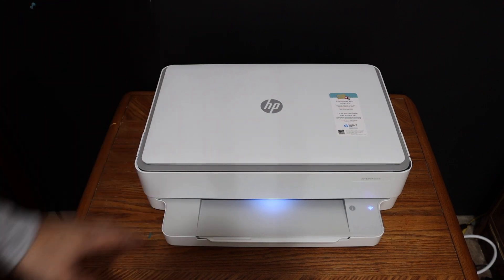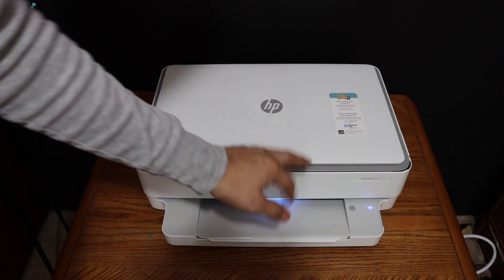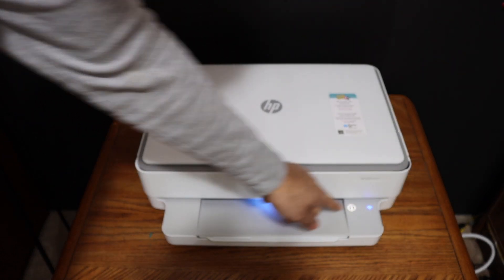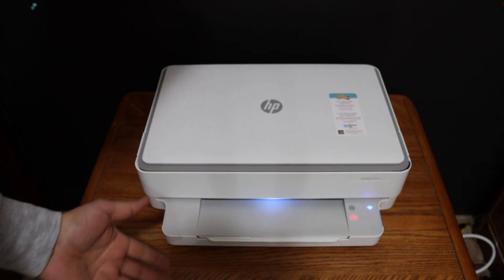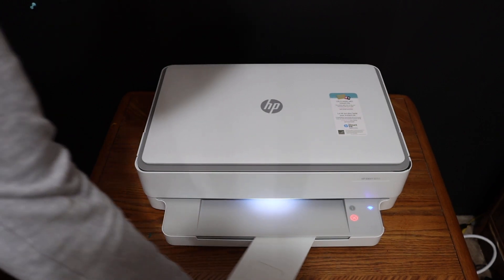The first step is to switch on the printer. We need to print the Wi-Fi Direct password — to do that, click the information button once. It will send a command for the printer to print the printer information page, so just wait for that.